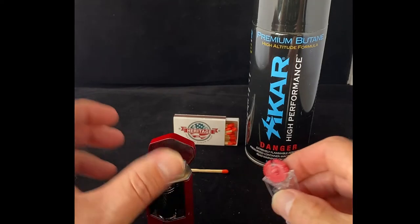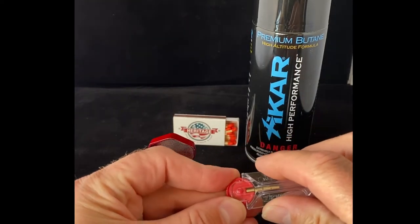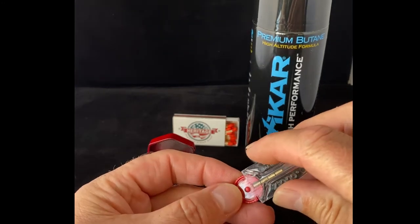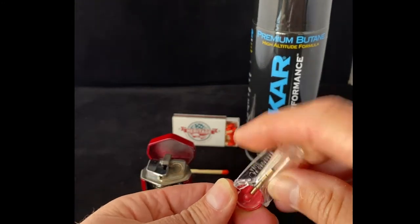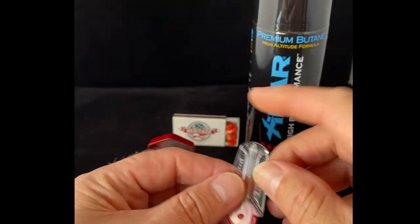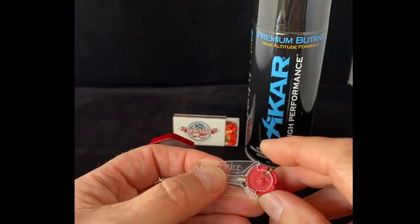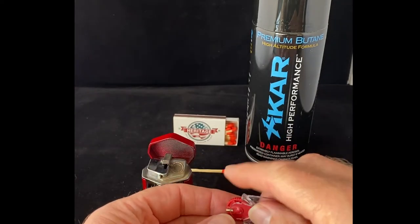We're going to take our flint here and we're going to roll it down. The way this is designed, it gives you one at a time. If it turns the right way, that'll work. And then we'll take the flint out here.